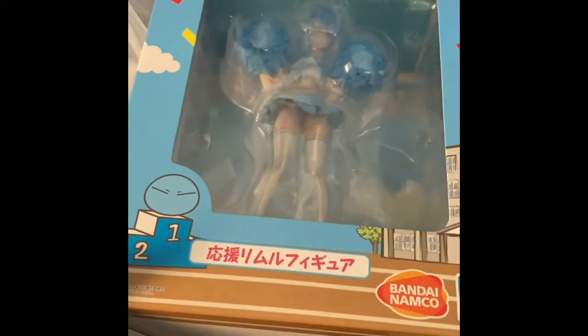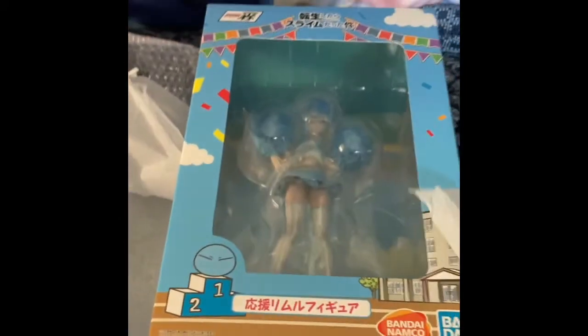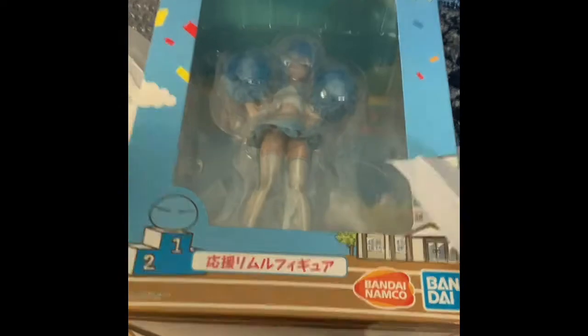What figure did I get? We'll see here in a sec. Here we go — the moment of truth. You don't have to guess, I'll just show you. I got my favorite character, my number one slime waifu, Rimuru Tempest.